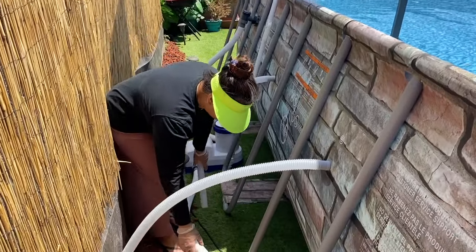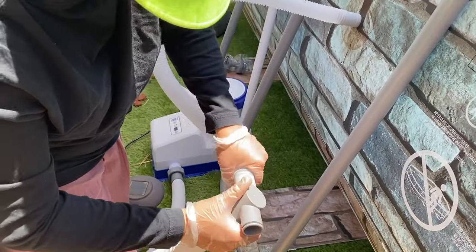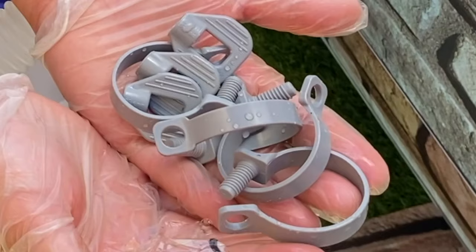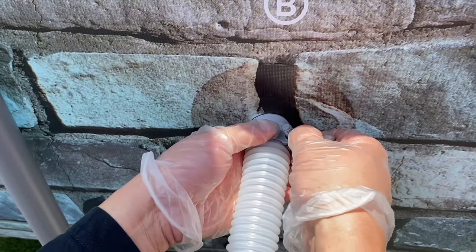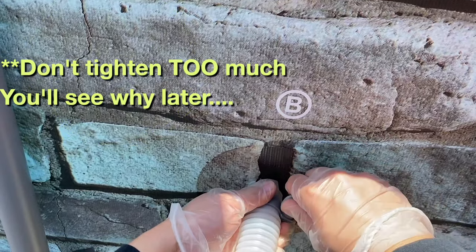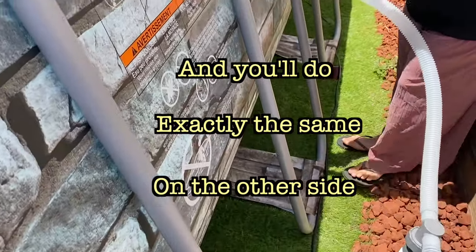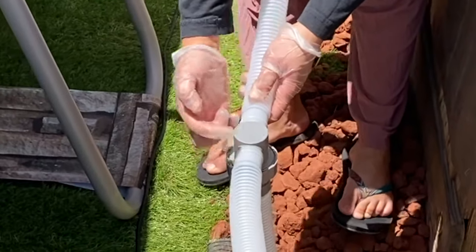Now you're going to get your T-connector and angle it — one side goes in the left, one in the other side. It should look like this. Next, grab the tube clamps and install them on the tubes — put it inside like that, put it in, and shut the T there. It should look like this. Do exactly the same on the other side. After that, you need to put one here and one here.